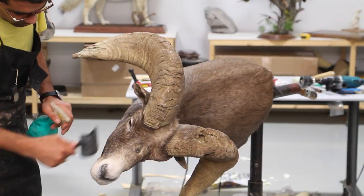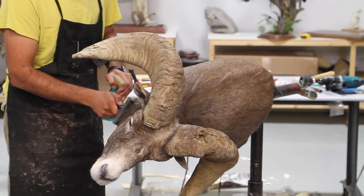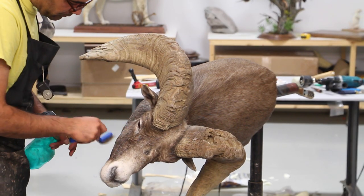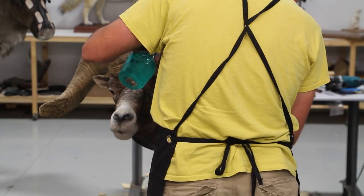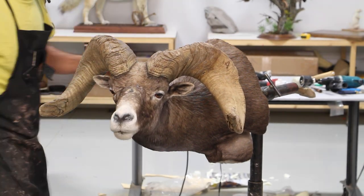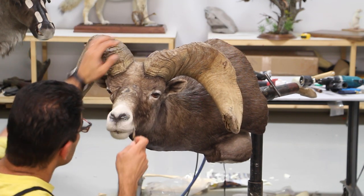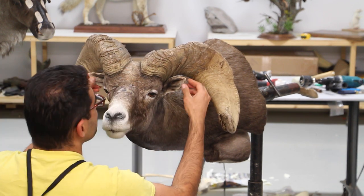This part of the mount is always very pleasing to me — the finishing part. Using a little wire brush, I try to comb out all the hair on the face and make it look properly set. A little bit more feeling around the face.